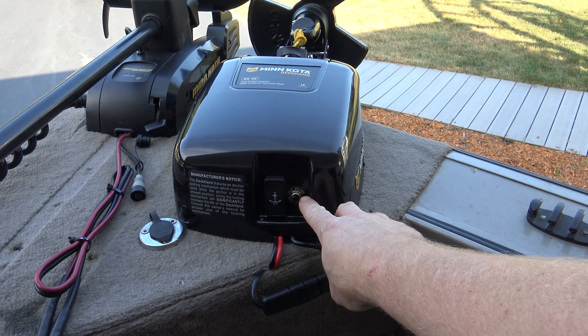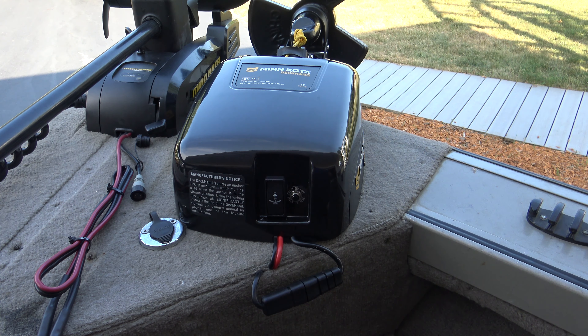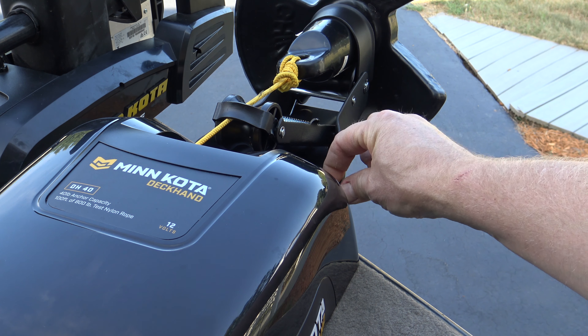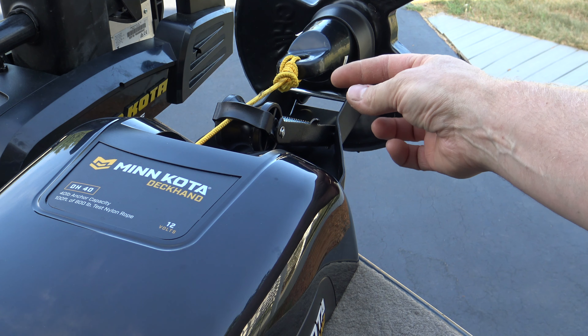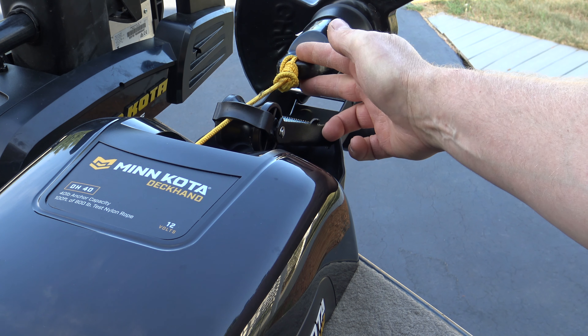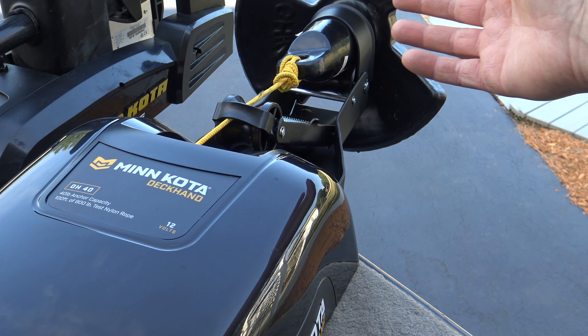It has a built-in circuit breaker, so you don't have to run an inline fuse to your battery. It's a nice looking unit. It comes with a chain attached right here to the davit, and that has a coupler on it so you can chain from here to your anchor to hold it up and make sure it doesn't drop out.